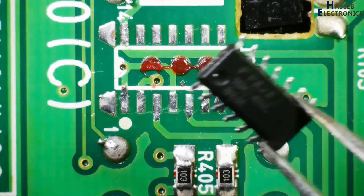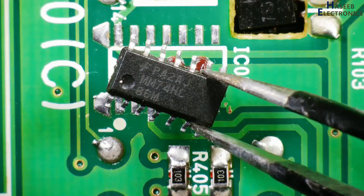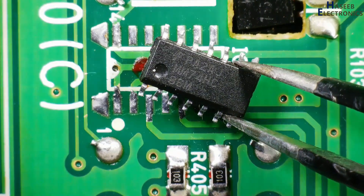Assalamu Alaikum Warahmatullahi Wabarakatuhu. Friends, welcome back to my channel. Today we'll look at how we can solder SMD SOIC — it is an SMD IC.